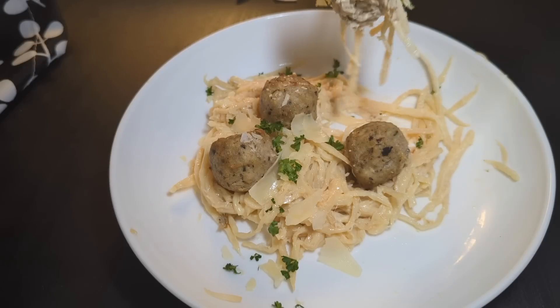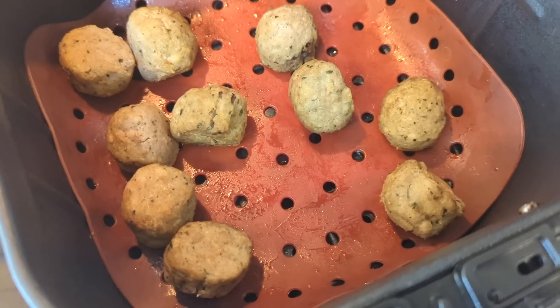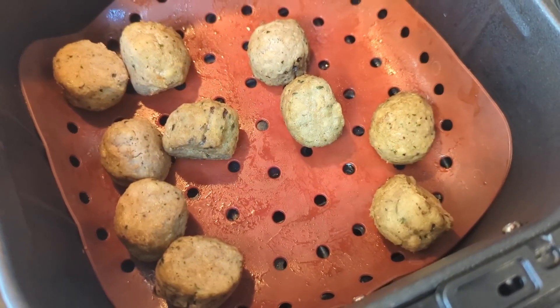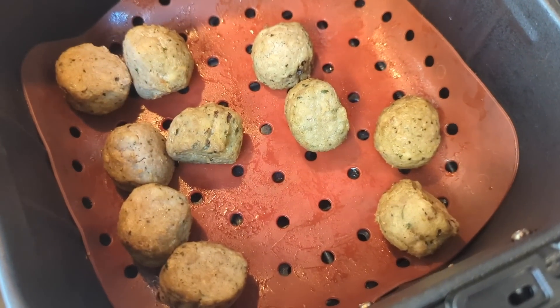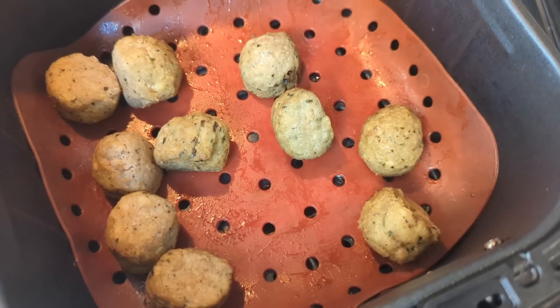I'm going to turn the camera off now and enjoy my lunch. I also wanted to mention that the meatballs are actually pretty tasty — pretty basic, not anything huge to write home about, but they taste good and have good flavor. They're easy, so for a really quick and easy protein source, I think it's a good option.